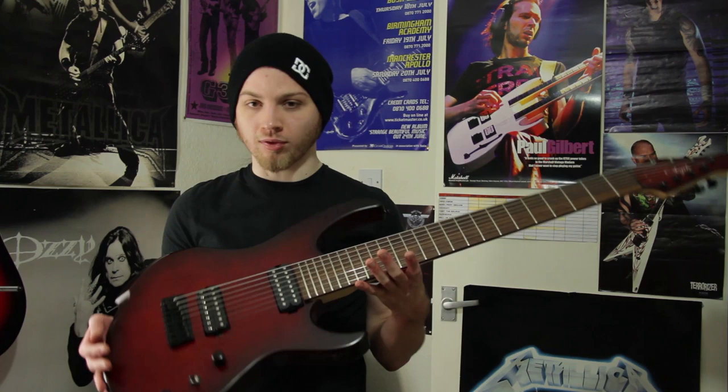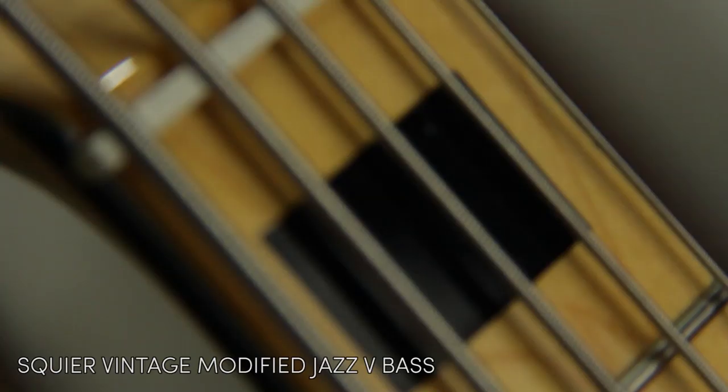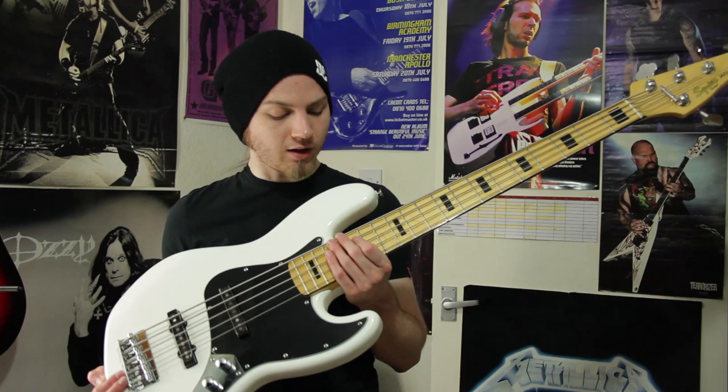Finally, this is my Squier Vintage Modified Jazz Bass. I got this really recently - I basically needed a five-string bass for recording reasons. I didn't have a lot of money, but I saw this and got it and I love it. It's cheap as chips. Everything's stock, I haven't even taken the plastic off the pickups. But it sounds great - something about this guitar makes me want to play it all the time when I pick it up. I can't put it down, so I better put it down before I start.